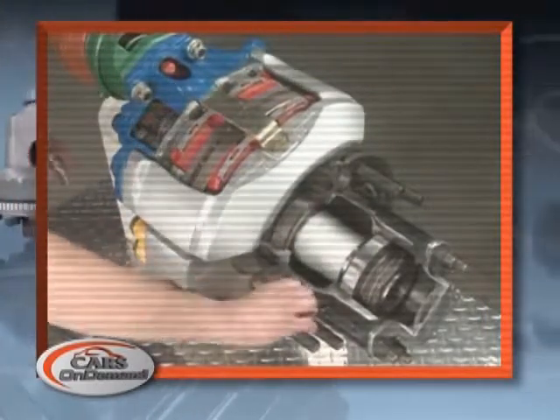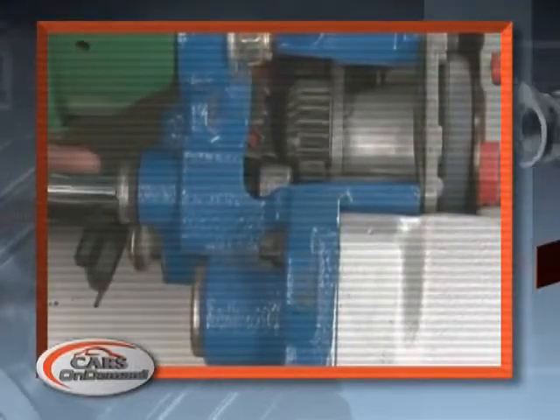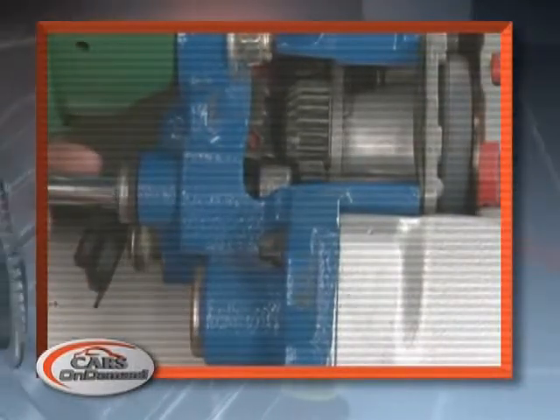That's found within the caliper. Make sure you do back the adjustment off the appropriate amount before sending it out for service. Please join us in our course 'Air Brakes' where we will walk you through the complete air brake system.